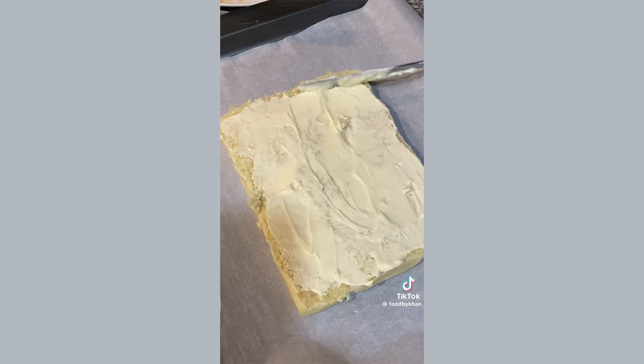Once the cheese has melted, remove from the oven and top with coleslaw for an amazing crunch. Put the tops of the Hawaiian rolls back on along with some compound butter — a garlic and coriander butter. Broil the sliders for about two to five minutes until the butter melts and the tops get nice and crispy, and now all that's left to do is enjoy.